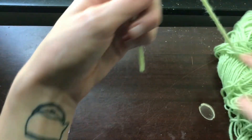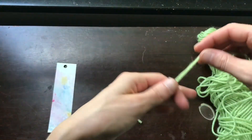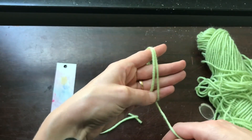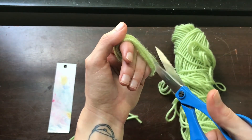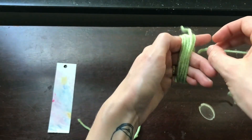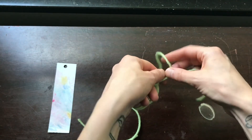Now we can make the tassel. Take your yarn and cut two pieces that are about eight inches long, then set those aside. Take the yarn and wrap it around your four fingers about ten times. Cut that off from your yarn, then take one of the other pieces of yarn, put it through underneath all those loops, and tie it in a tight knot at the top.